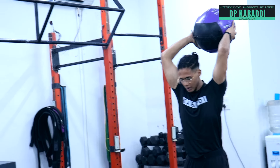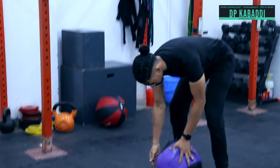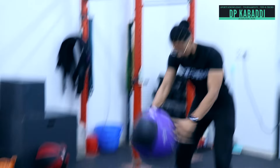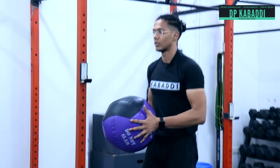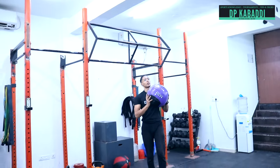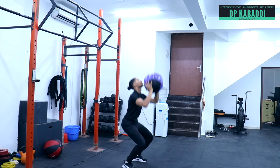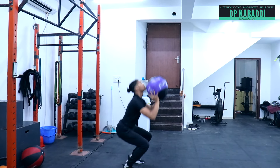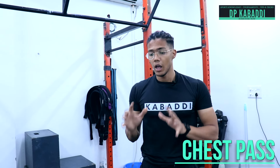You have to throw the ball upward. Squat down and drive the whole body up as you throw. This is our technique for the overhead throw — squats up, whole body up, then release the medicine ball.